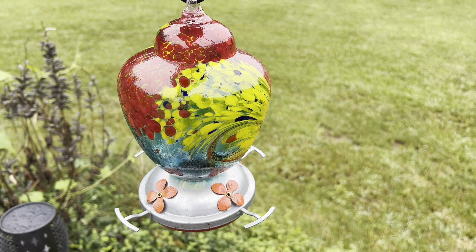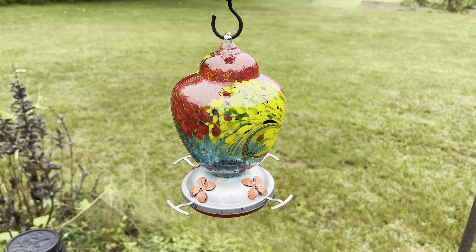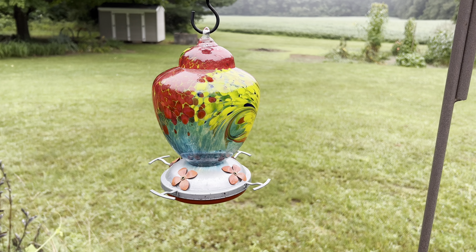It has a leak-proof rubber ring that goes around the bottom and it even has an ant moat on the hook to keep the ants out. I hope you enjoyed this review. Thanks for watching!